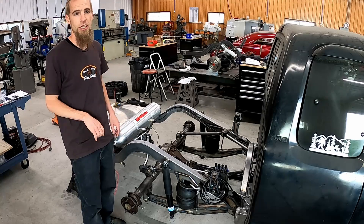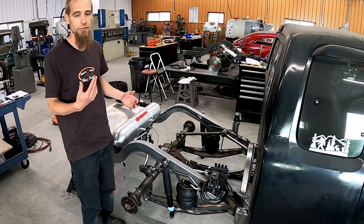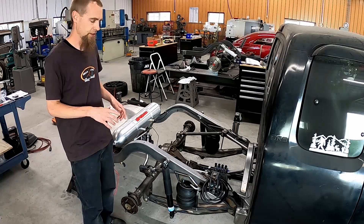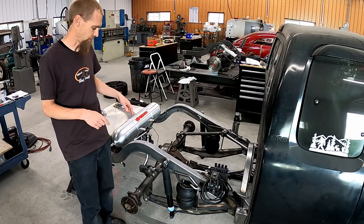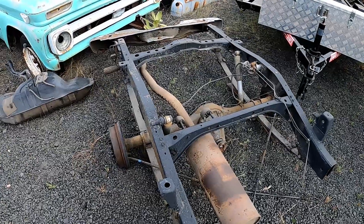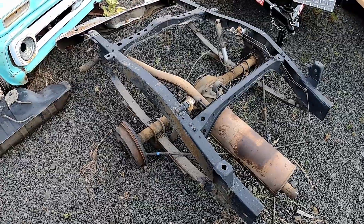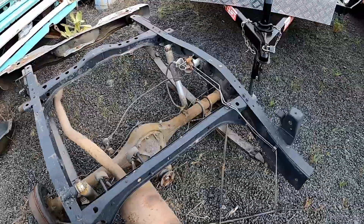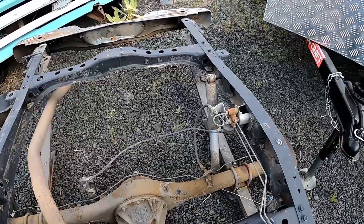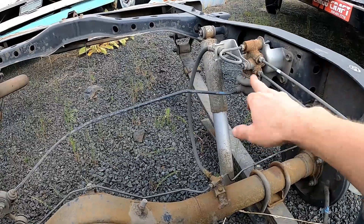I'll walk out and show you the stock rear end from this truck and point to some things, and then we have how-to steps and photos to show the details. We're out here where I dumped off the back half of the Tacoma with the original rear end, and I can go over a couple of things.